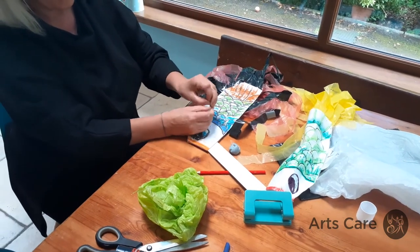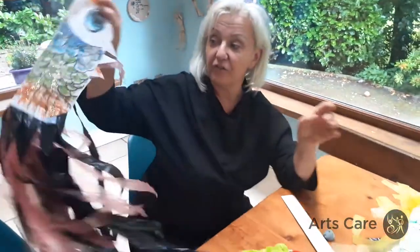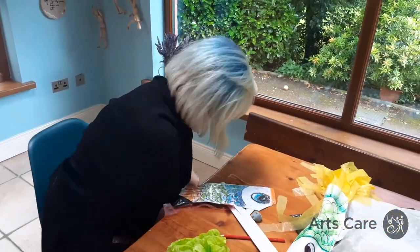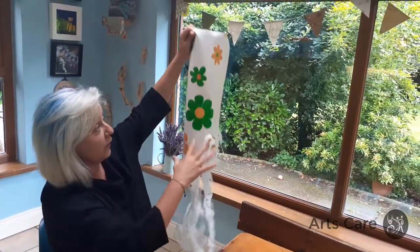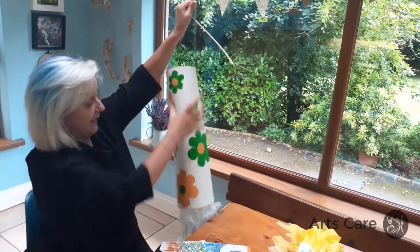If you wanted to do a bigger one, just use a bigger sheet of paper. If you wanted one that wasn't a fish shape, you could use whatever you've got — even a plastic bag coloured up however you want. It's basically the same thing — it's a windsock, a tube of paper rolled round with plastic on the end.